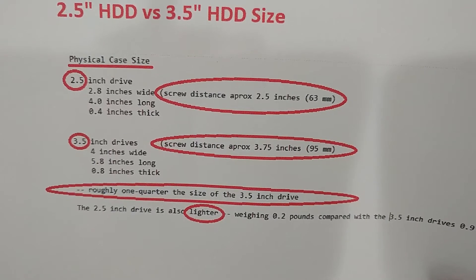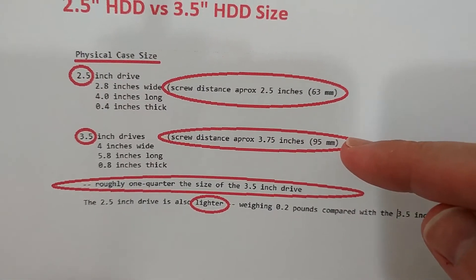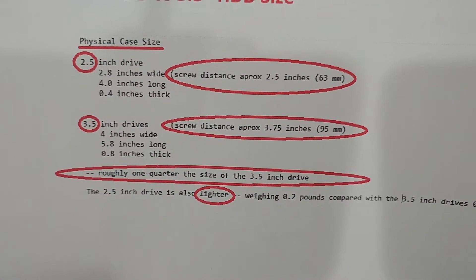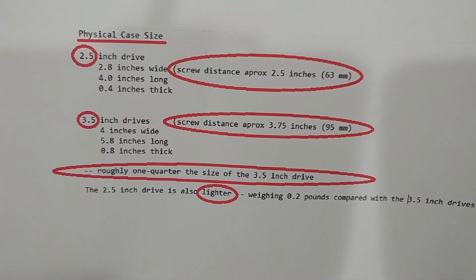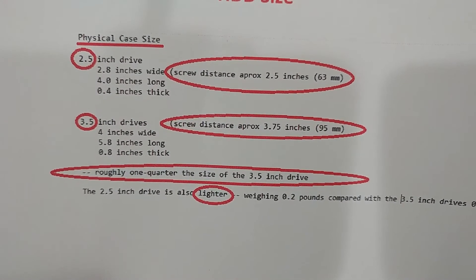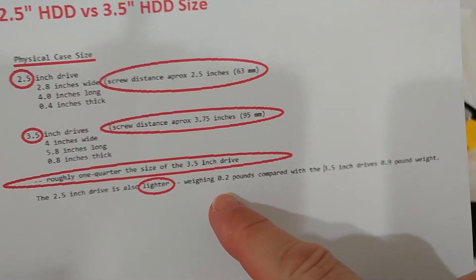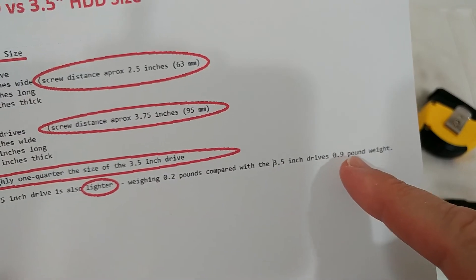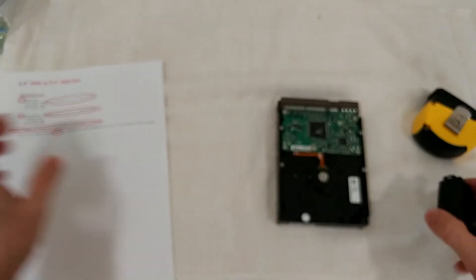For the 3.5 inch drives, we have 4 inches wide and a screw distance of about 3.75 inches, or 95 millimeters — also measurements I took myself, so they're as accurate as I could get, maybe off by one millimeter. They are 5.8 inches long and 0.8 inches thick, roughly a quarter of the total space compared to a 3.5 inch drive. As for weight, that's 0.2 pounds compared to 0.9 pounds for the 3.5 inch hard disk drive.